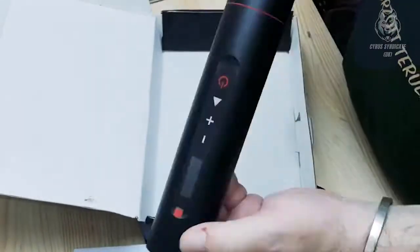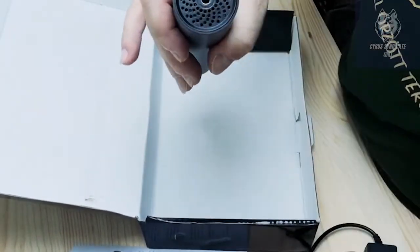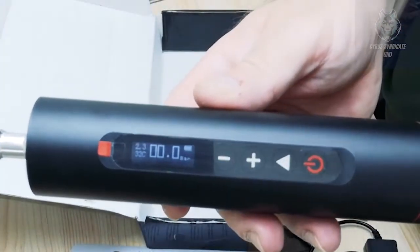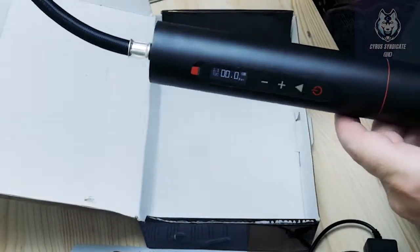The OLED digital pressure gauge and built-in 2000mAh lithium battery make this a capable wireless air pump. It has four optional pressure units: PSI, bar, kPa, and kg/cm². The OLED screen will clearly display the current tire pressure value.